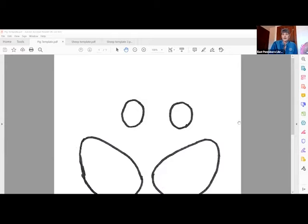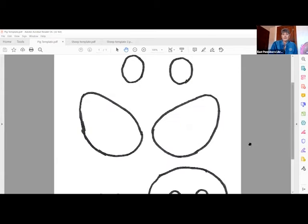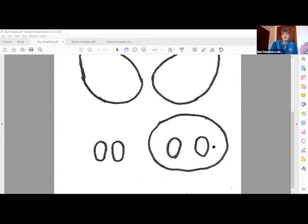Here on the template you can see the eyeballs, the ears, the snout, and the two nostrils for the snout.